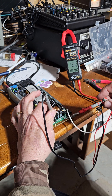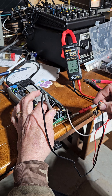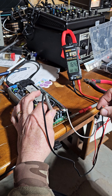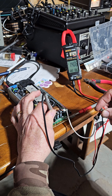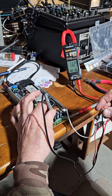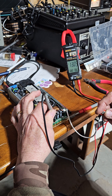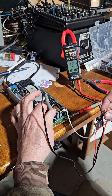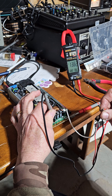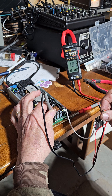Now I'm going to take that potentiometer and turn it up. I can go all the way up to 16.4, and I can dial it back down to 13.03. So I can go up or down, wherever I want, and use this thing for whatever I want. Back to 13.8 — close enough.